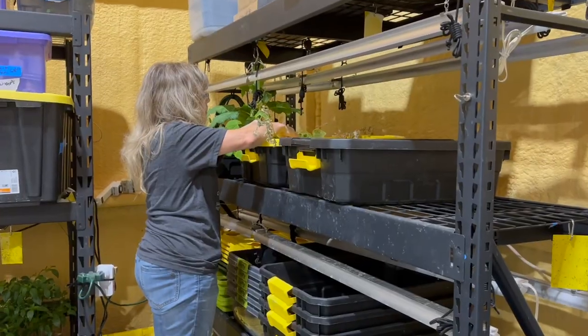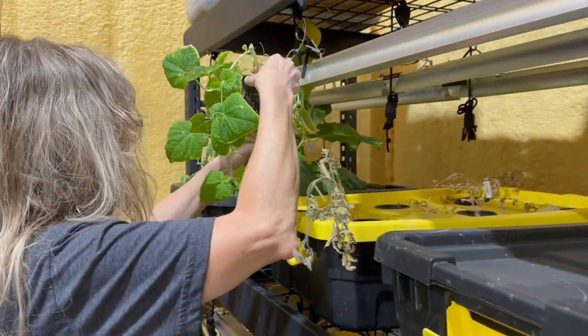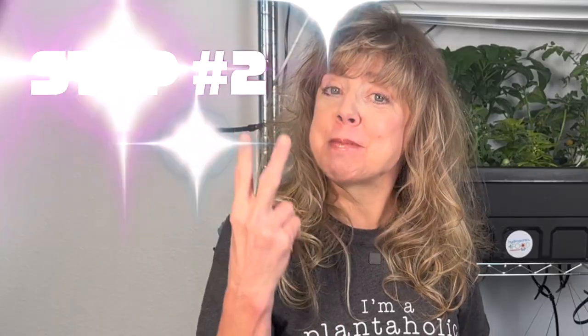I'm going to take you step by step through this cleaning process. If you miss a step or want more information, you'll find the links in the video description. Step one: move any plants that might still be growing away from any tanks or the area that you'll be cleaning. I simply put mine into a different tank that's not being cleaned at the same time.